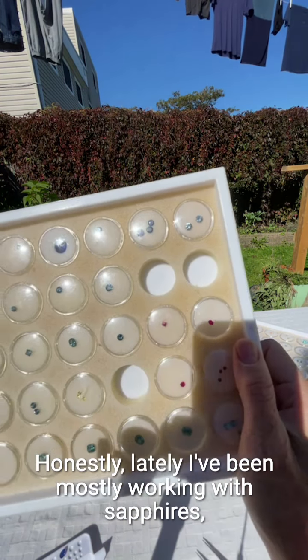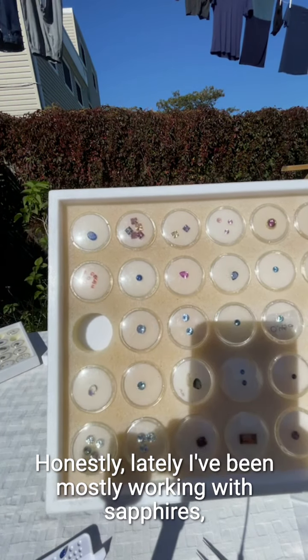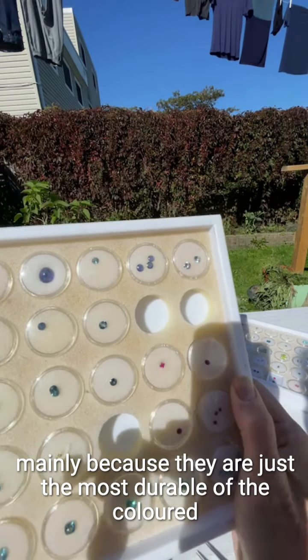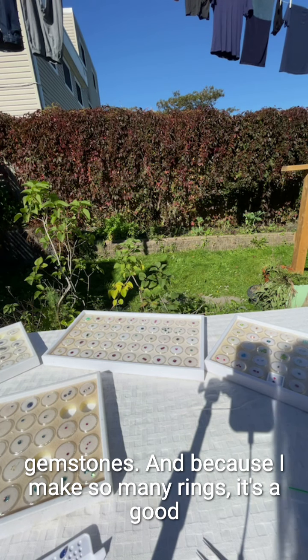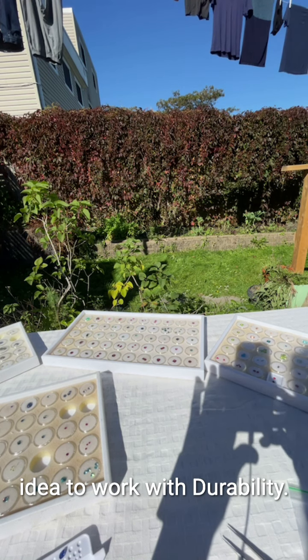This is my sapphire tray, and honestly lately I've been mostly working with sapphires, mainly because they are just the most durable of the colored gemstones. Because I make so many rings, it's a good idea to work with durability.